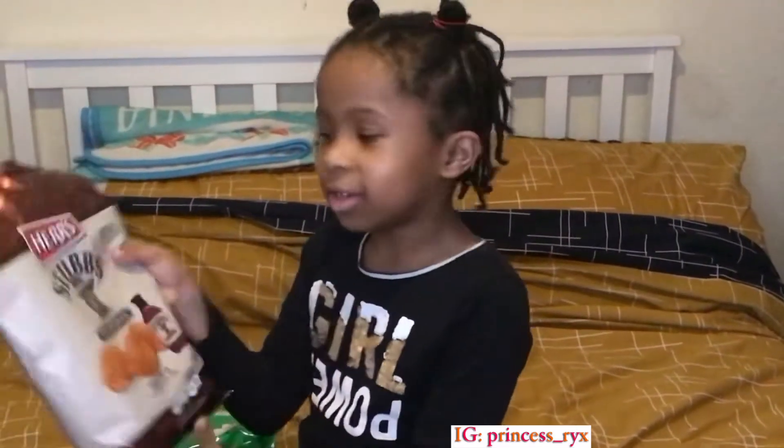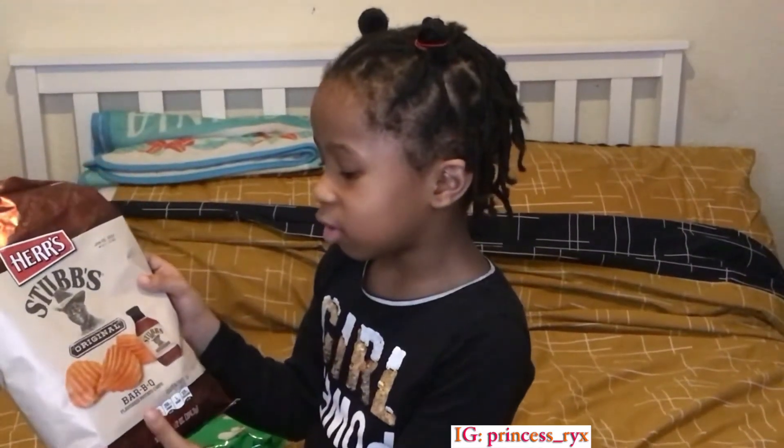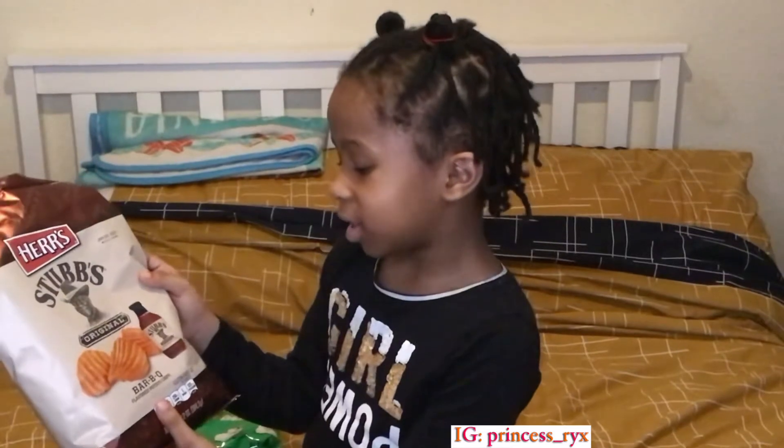Hi guys, welcome back to my YouTube channel for LiveRiseWorld. I hope you have a happy new year. Today I'm going to be trying some snacks. I haven't picked which one I'm going to do, so I think I'm going to do this one — it's called Stubbs Original BBQ Potato Chips.